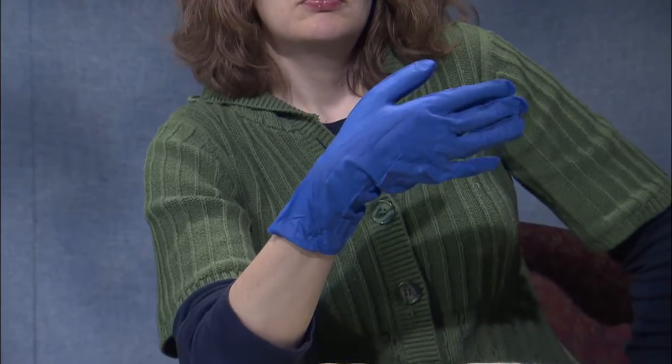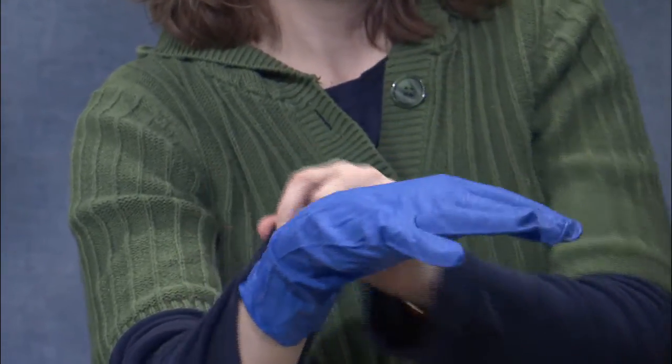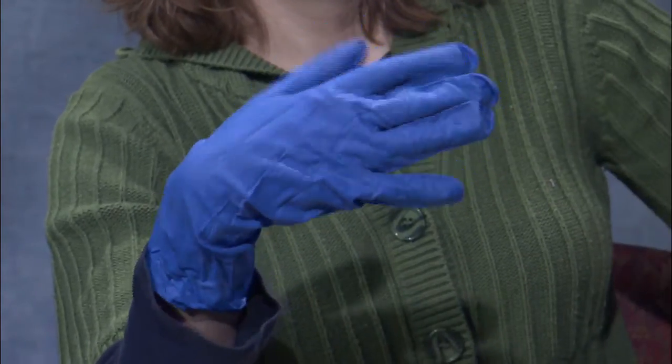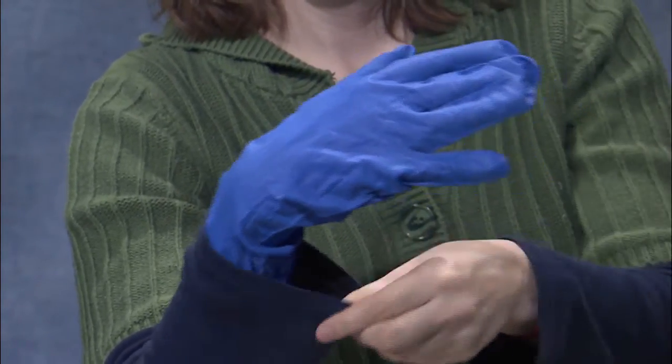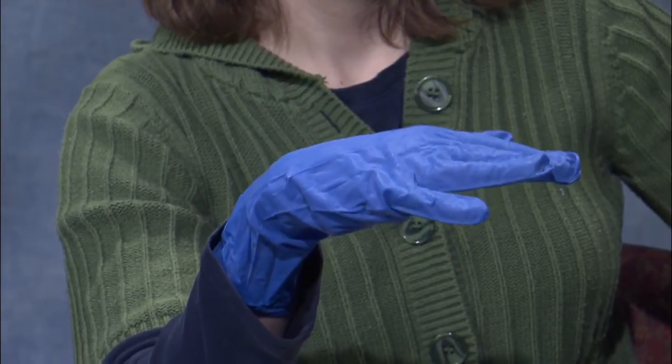That makes it so that you don't have that chance of having skin exposure as much as with the other ones. So whatever weight you choose, or design or style, any of those disposable nitrile gloves are going to be effective at protecting you against pesticides. Please try to keep these things in mind, and hopefully the information we've provided you with today will be helpful when you make your decisions about purchasing gloves.